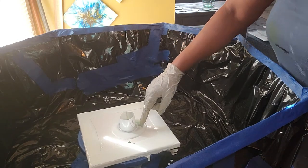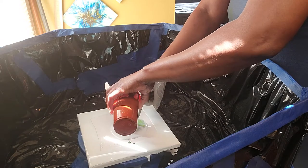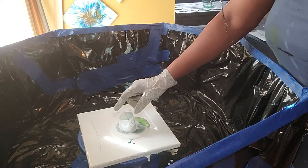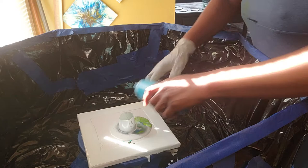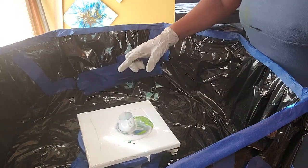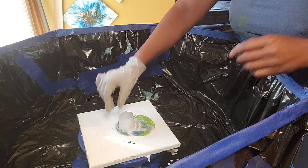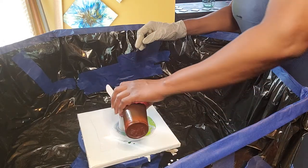And let's go with our army green. A little of our aqua. And our turquoise.